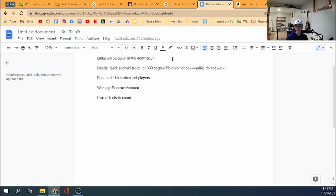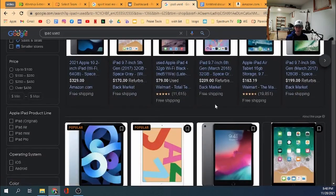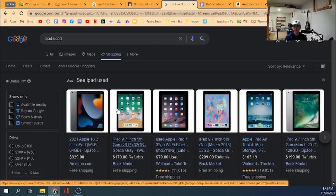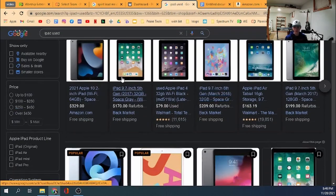I would recommend getting an iPad or Android tablet. Kindles don't work. If you have a 360 degree flip Chromebook, that will also work because you can flip it around and still download apps. If you don't have an iPad, look online, ask around, Facebook Marketplace — used iPads and tablets go for a couple hundred bucks. A new Samsung tablet is around $200 to $300. It's well worth it.